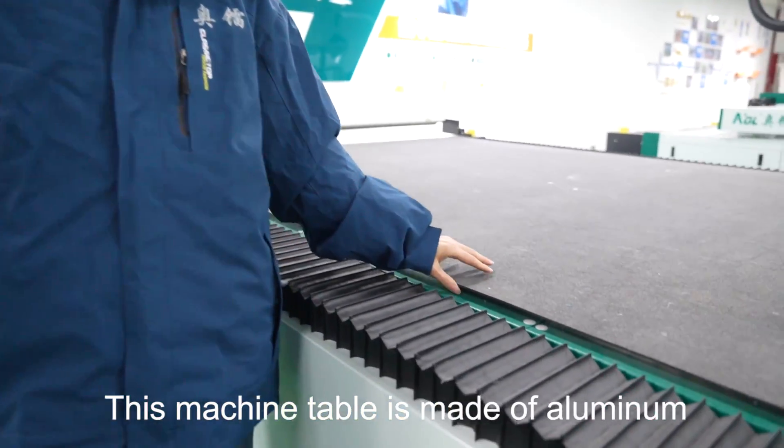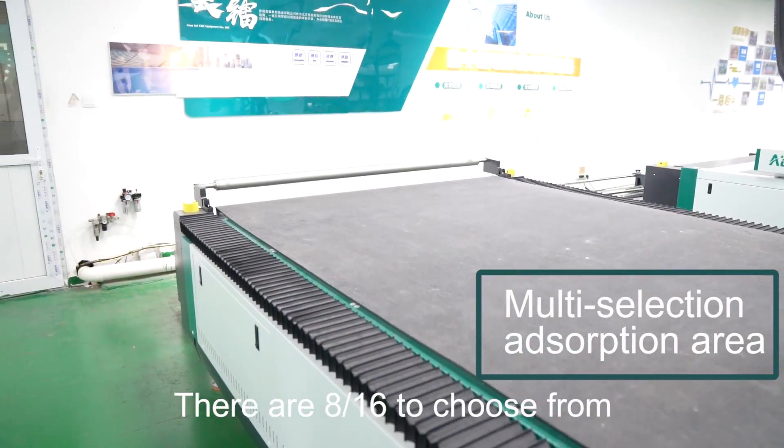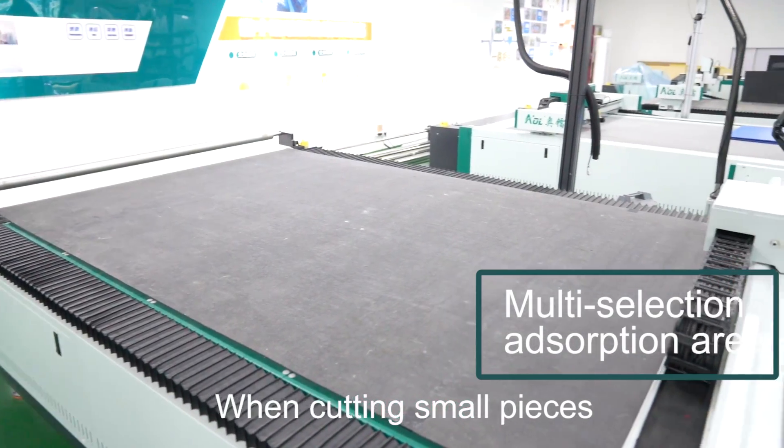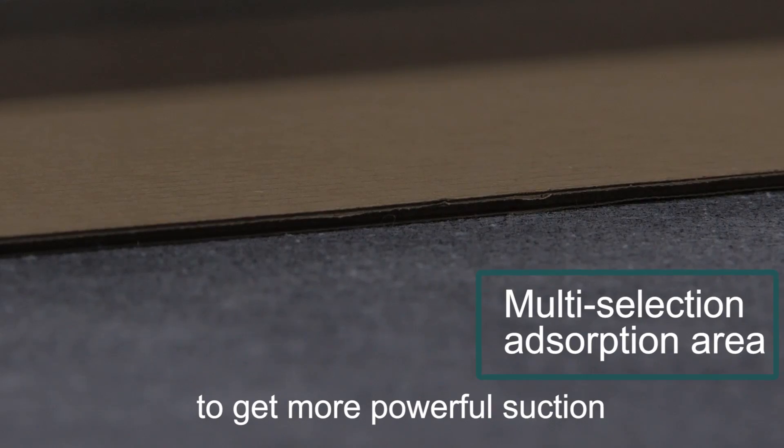It's made of aluminum and has a strong suction area. There are 816 zones to choose from. When cutting small pieces, you can choose the area to get more powerful suction.